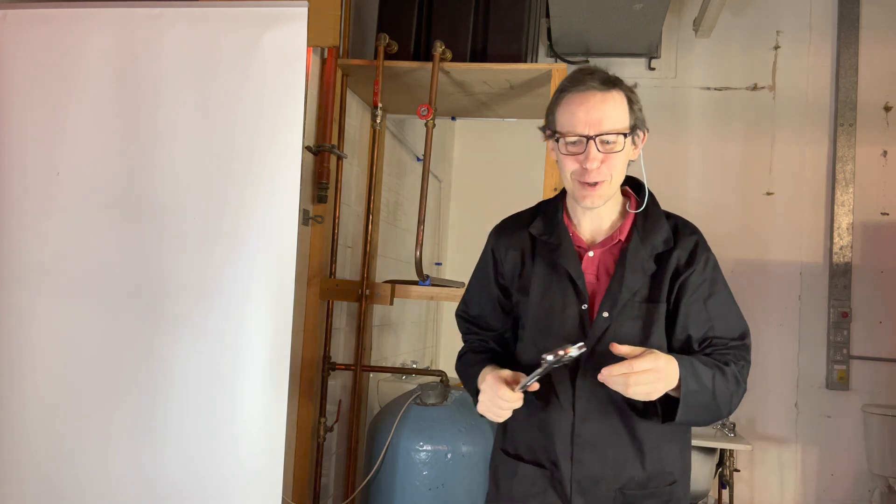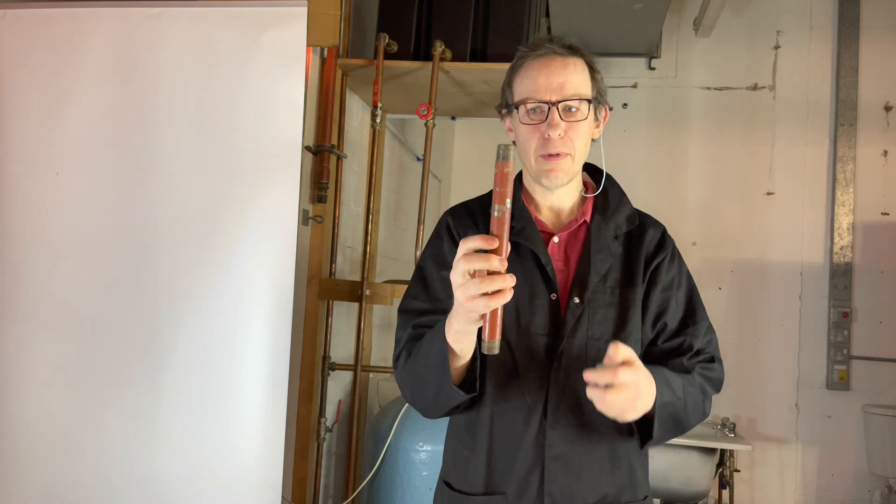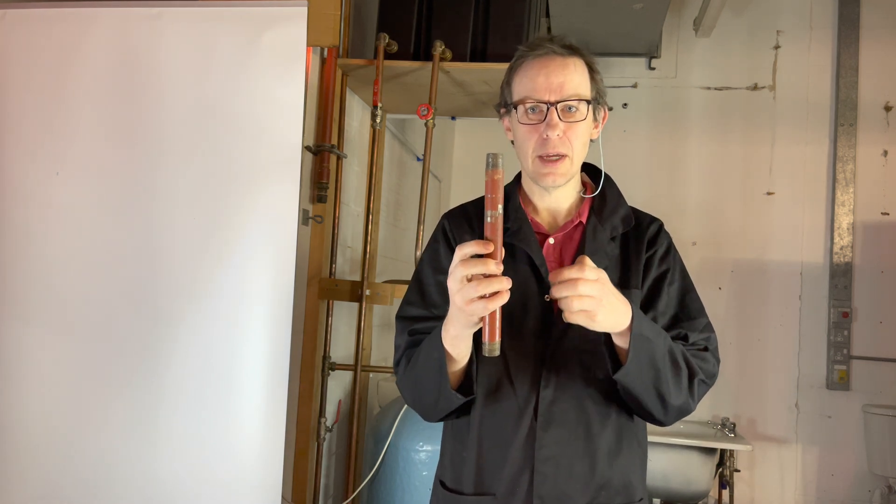Welcome back to Plumbing College. Today we are going to look at low carbon steel pipe threading, cutting and joining.